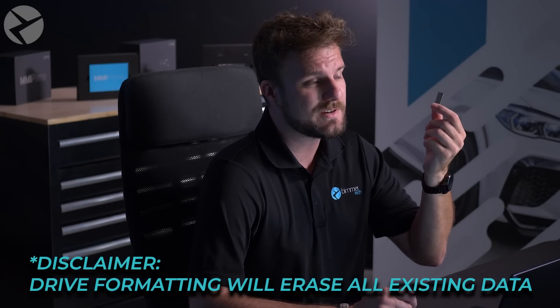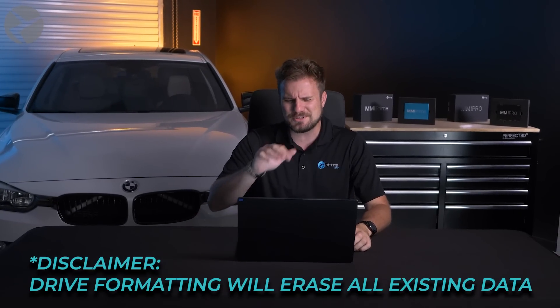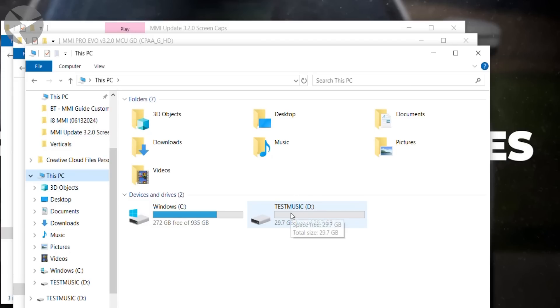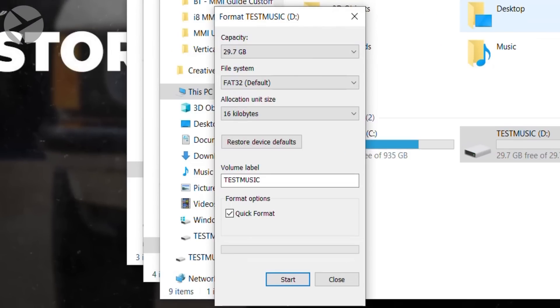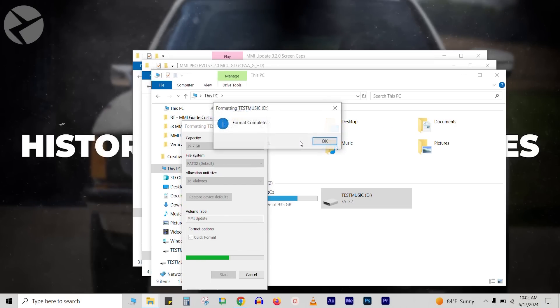Now you're going to need to insert a flash drive into your computer that you're okay with formatting, which means you will erase everything on it. Once you plug in your flash drive, you'll see it appear. Right-click on it and choose Format. Make sure you choose FAT32, which is going to be your default. You can name it whatever you want — let's say MMI update — then hit Start. Confirm, as this will erase everything on it, and hit OK. Format is complete.